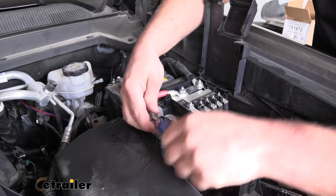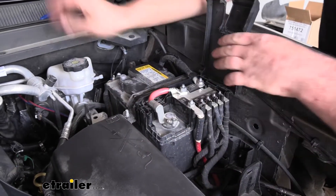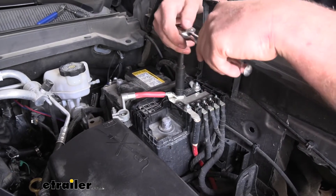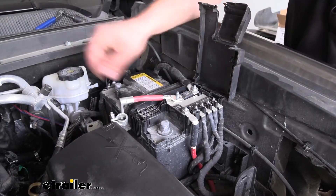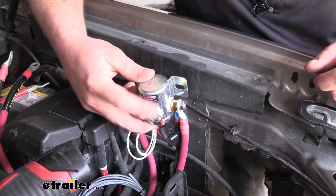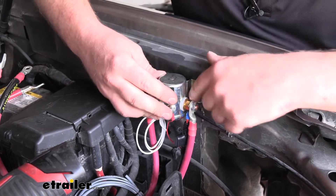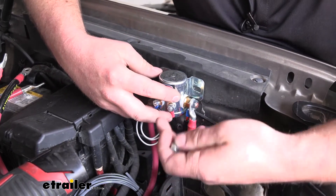Go ahead and take a 10 millimeter and loosen up this nut, pull that off. We're going to take this one off using a 13 millimeter. Now what we're going to do is take our actual disconnect switch solenoid and mount that right here. That way it'll be nice and close to our battery and out of the way. I'm going to secure it using the provided self-tapping screws.